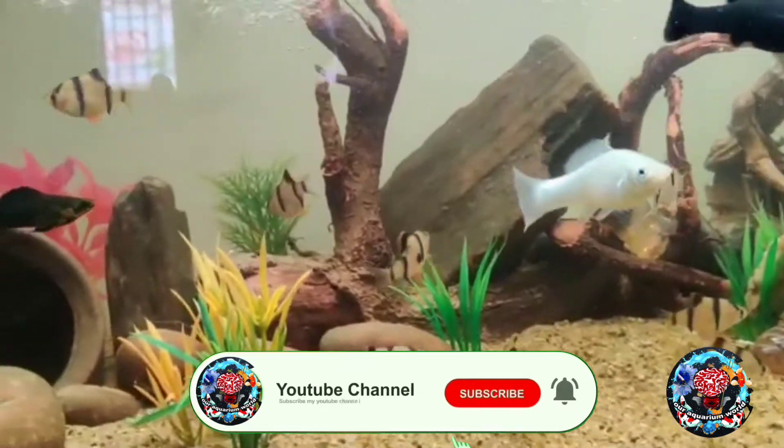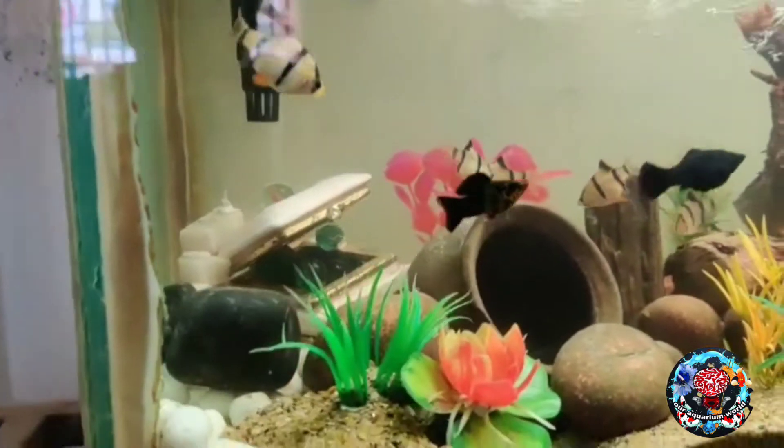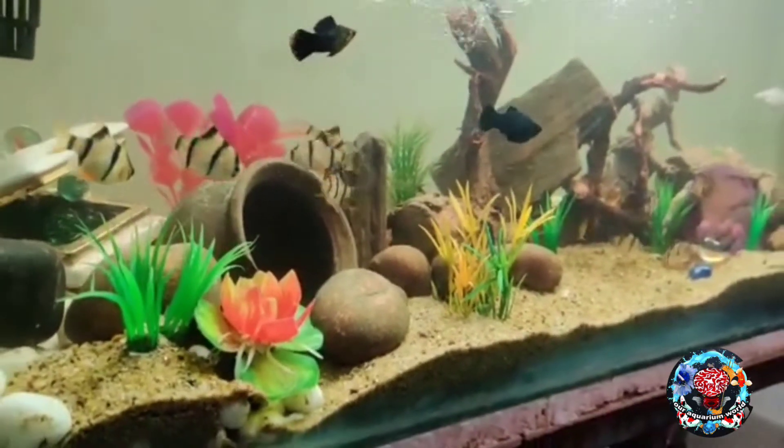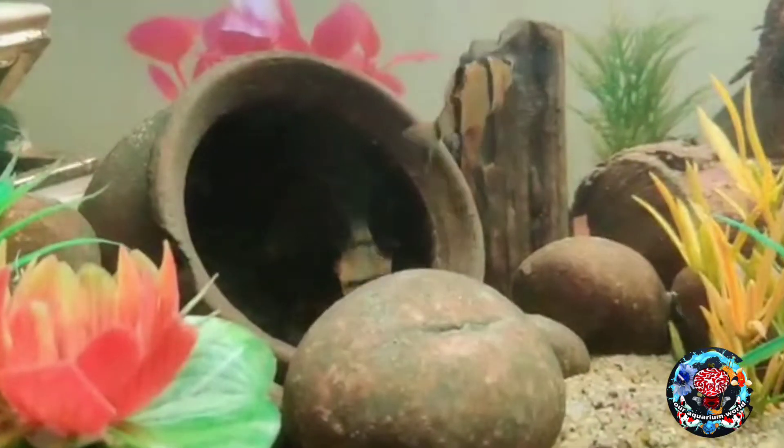Hello friends! Welcome back to our Aquarium World! In this video, we will show you everything in the fish tank.